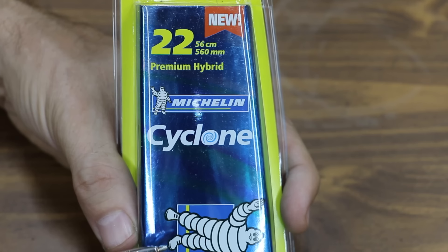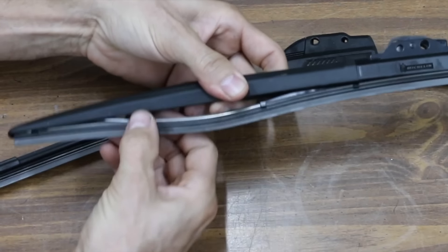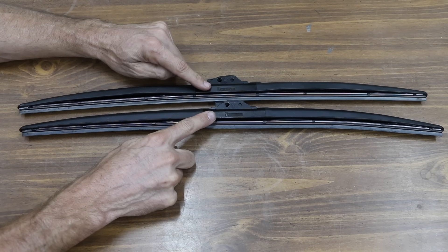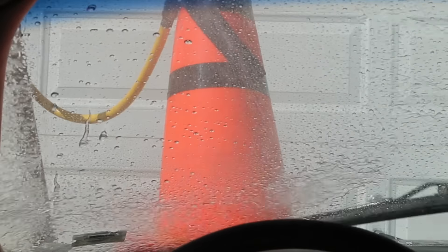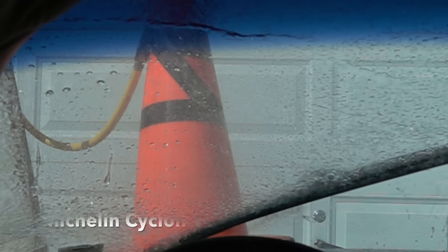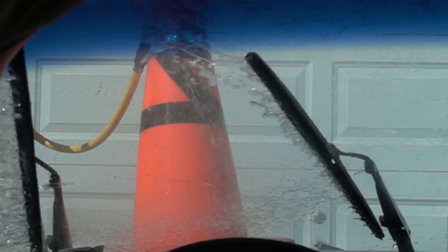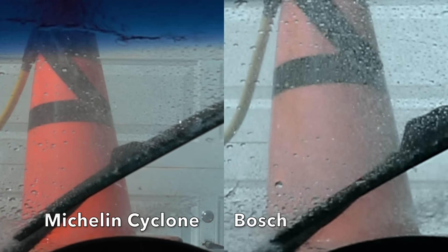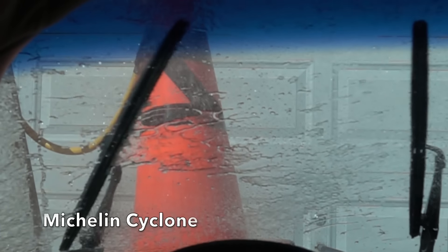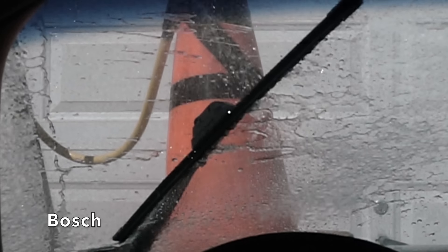Once again, the Bosch takes the win. Costing quite a bit more than the Guardian is the Michelin Cyclone Premium Hybrid, costing $26.36. Duraflex cover, maximum flexibility, plus protection from clogging with snow and ice. Made in China. The Michelin Cyclone appears to be extremely similar to the Guardian — both blades use a steel frame construction along with a plastic cover. They both leave considerable streaking of water on the sweep to the left, and both appear to accumulate water under the plastic cover, which gets slung back onto the window during the sweep to the right. Once again, the Bosch takes the win.